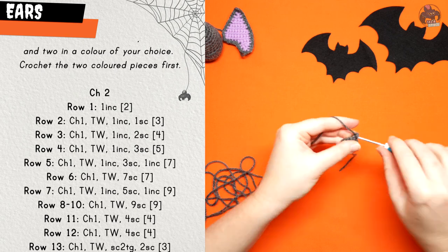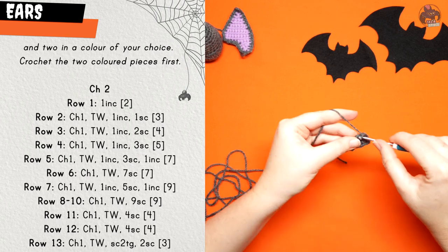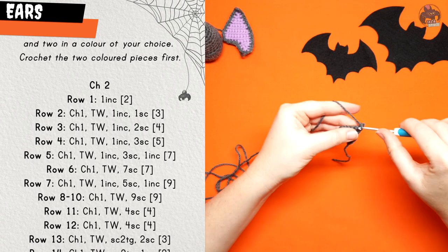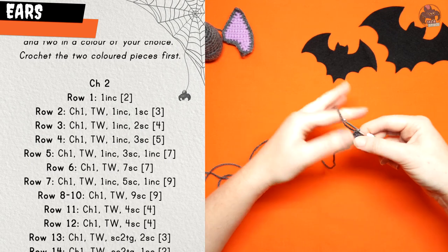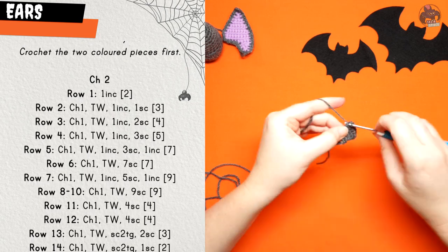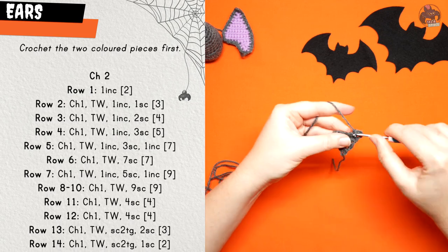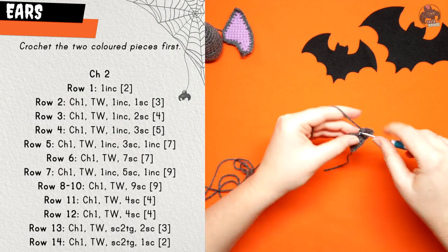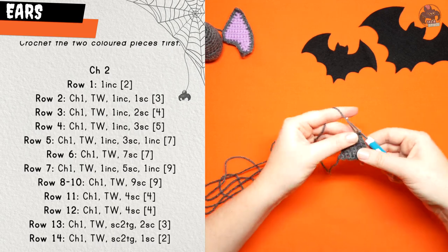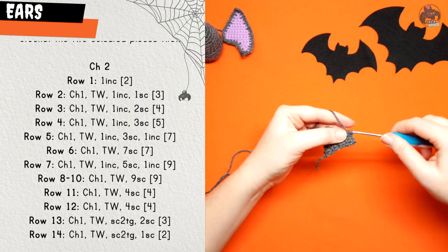Row three: chain one, turn your work and do one increase followed by two single crochet. Row four: chain one and turn, then one increase, three single crochet. Row five: chain one, turn your work, one increase followed by three single crochet and then one increase in the last stitch. Row six: chain one, turn your work and do seven single crochet across. Row seven: chain one and turn, one increase, five single crochet, and an increase in the last stitch.